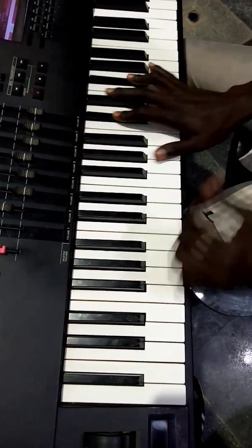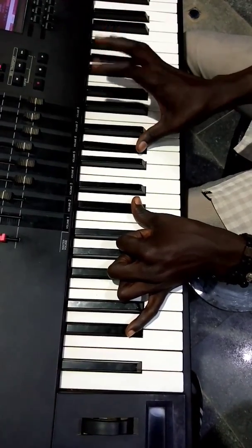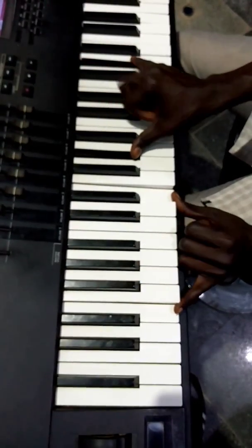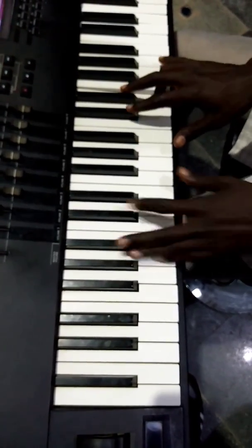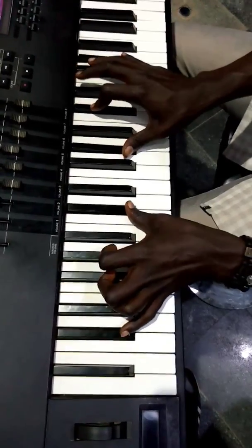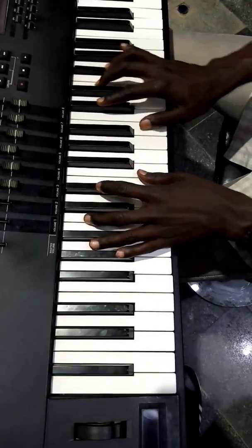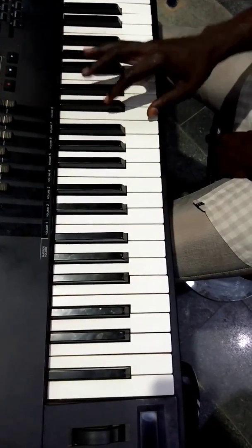To your G flat. So when you're doing it, you hold your A flat octave. You see that — so it's a movement. The movement on the right is your G.